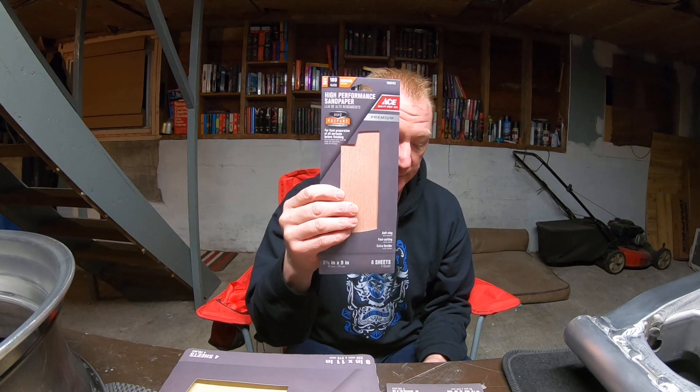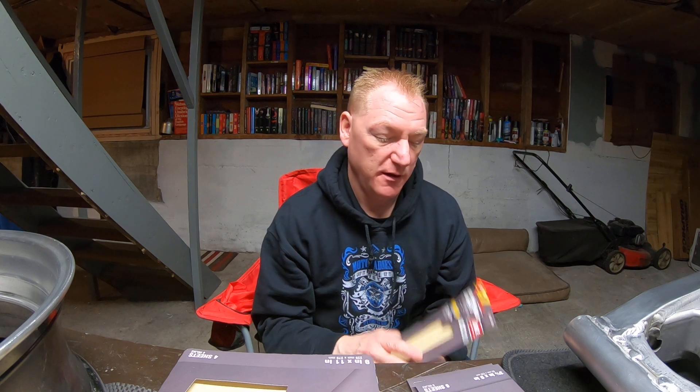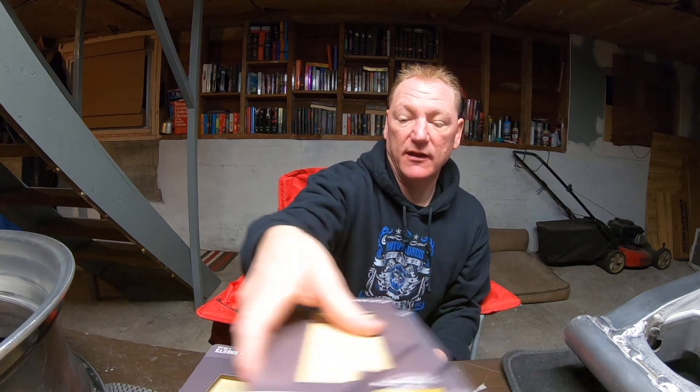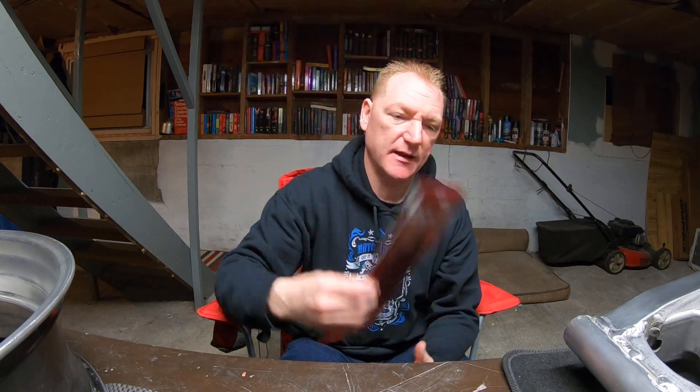You start with 120 grit, then go to 180 grit, then 220, then 320. I'm not polishing the swing arm, but I messed around with 1500 just to see what it would look like. Then you do the 400 on there and it'll basically turn out like this. I got a finishing pad too - for basically $20 worth of sanding material you can strip the swing arm yourself.